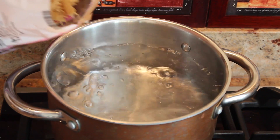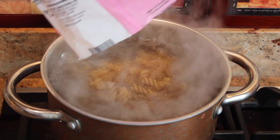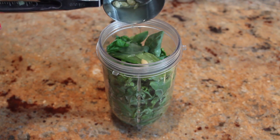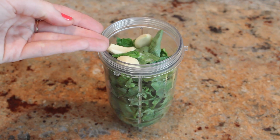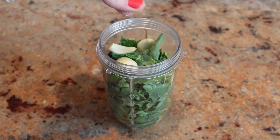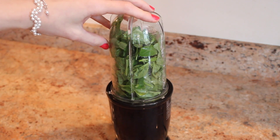As soon as the water is boiling, add the pasta. For the delicious pesto sauce, in a small blender add two cups of fresh basil leaves, a quarter of a cup of lemon juice, three cloves of garlic, two tablespoons of olive oil, and the smallest pinch of salt. Blend until it's nice and smooth.